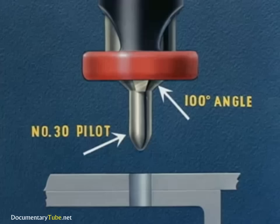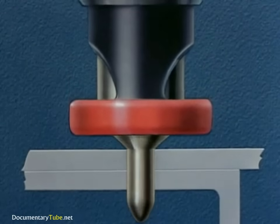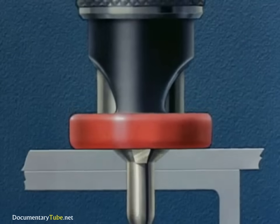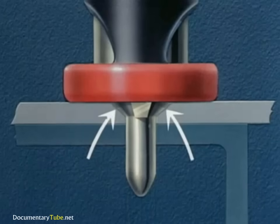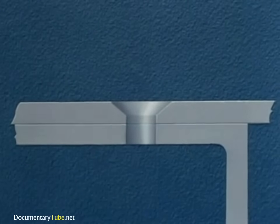Unless specific approval has been obtained from the stress engineer, the countersinking should not go through the first sheet. If sheets are properly clamped during countersinking, it is not necessary to disassemble them for burring, which is a costly operation.